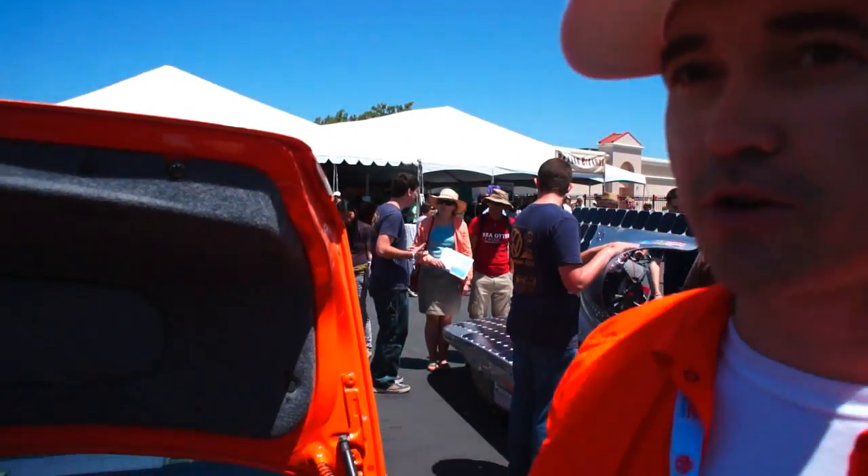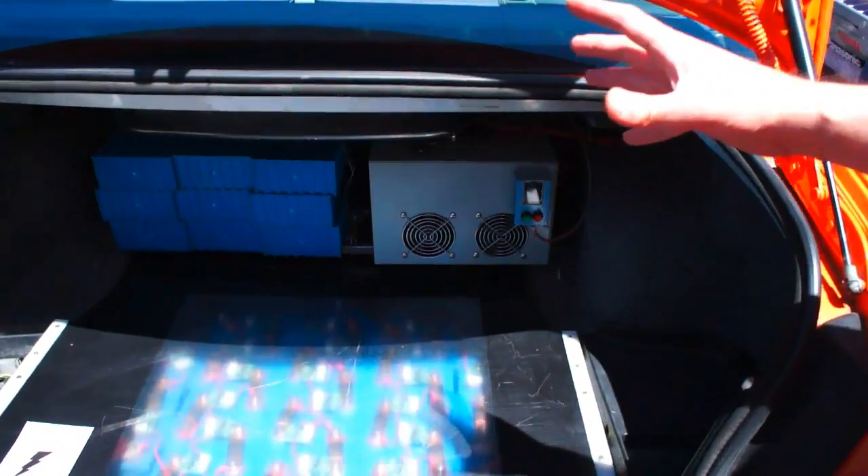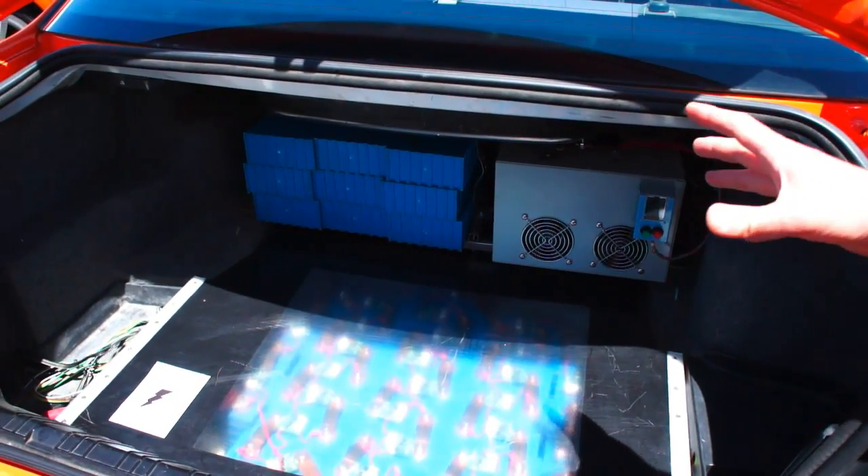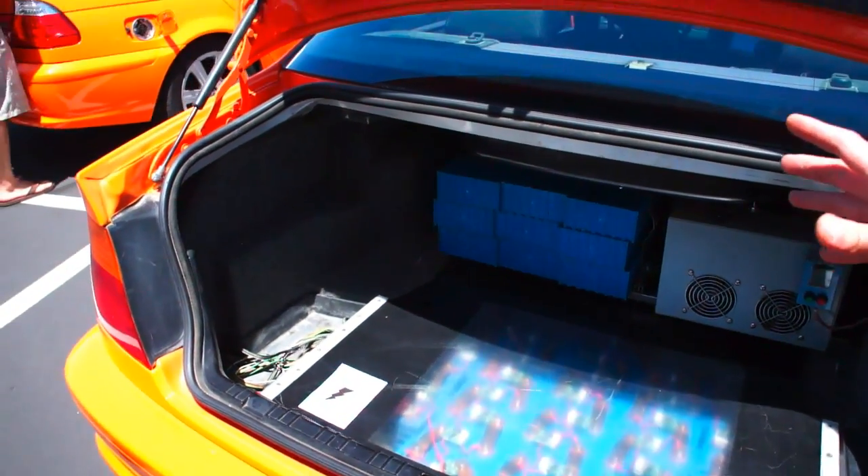So this particular car is about 300 horsepower, 300 foot-pound torque, which is similar to the currently selling BMW 335. The power is actually limited by the battery pack, not by the motor. The motor can go up to 500 horsepower, but the battery pack we have on this car will not be able to supply that. In a few months, when we transition to the next generation battery, we'll be able to support that level of power.